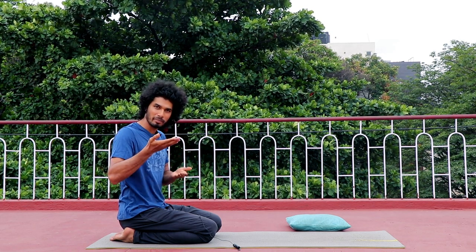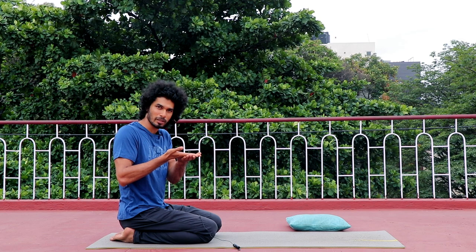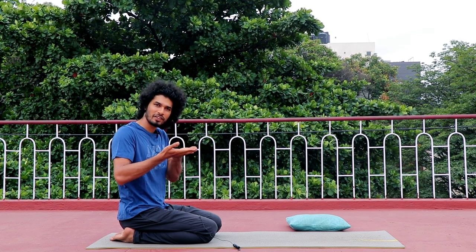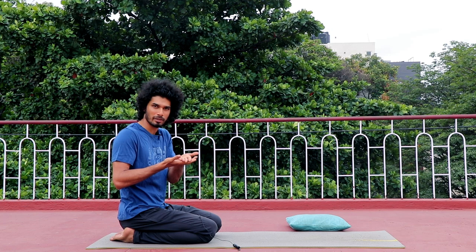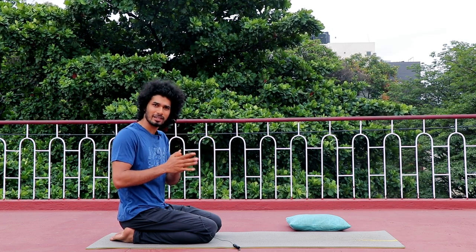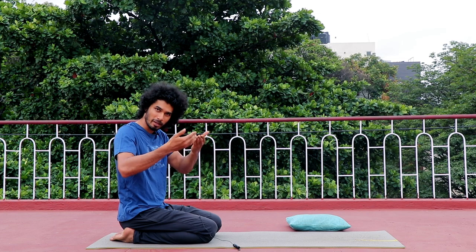If you are right-handed, place your right hand first, then your left hand. If you are left-handed, place it in the left. If you are right-handed, you don't have to place your left hand first.